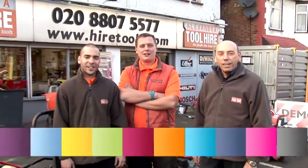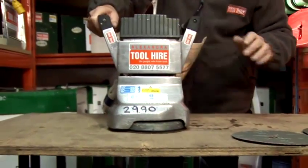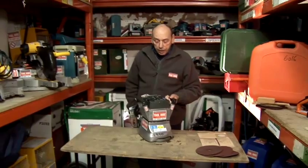Hi, we're Alexander Toolhire. My name's Bob and I'm going to show you some tool tips. In this video I'm going to show you how to use an edging sander.